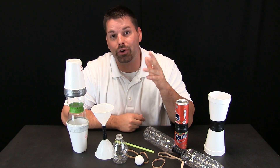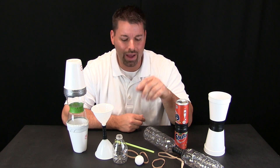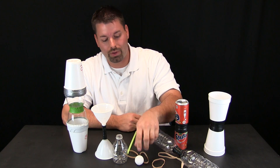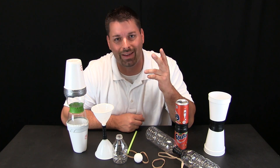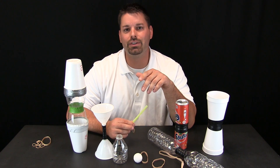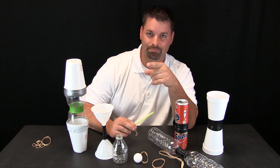Try making your own new and improved curveball flyer. Try lots of different materials — if it is round, give it a try. A straw, a styrofoam ball, a small plastic bottle. If it does not work, try again. If you want some more engineering ideas, check out our engineering playlist on our channel Fun Science Demos.